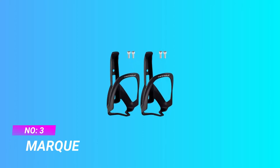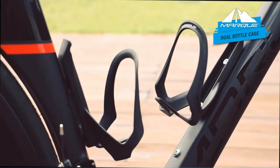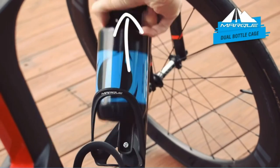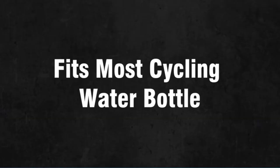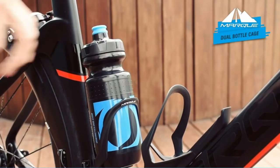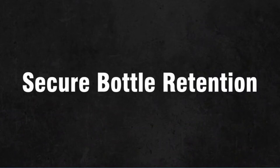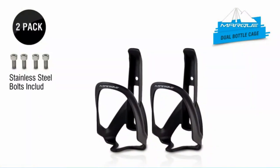Number three: Mark water bottle cage for mountain bike. There is no need to worry about switching hands when using this bottle because drinks are accessible on both sides. It comes in a black matte minimalist design that gives off a sleek look, going well with a black mountain bike. It can accommodate 750-milliliter or 75-millimeter sized bike water bottles and other beverages.